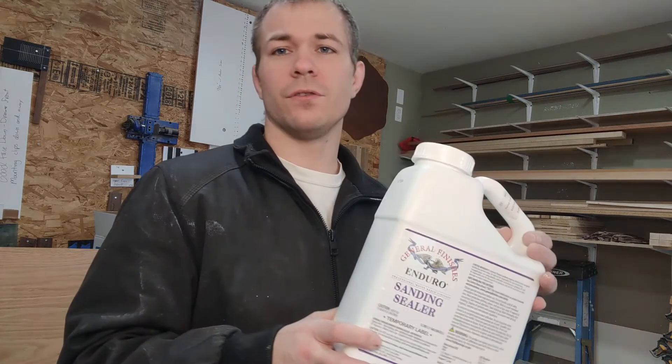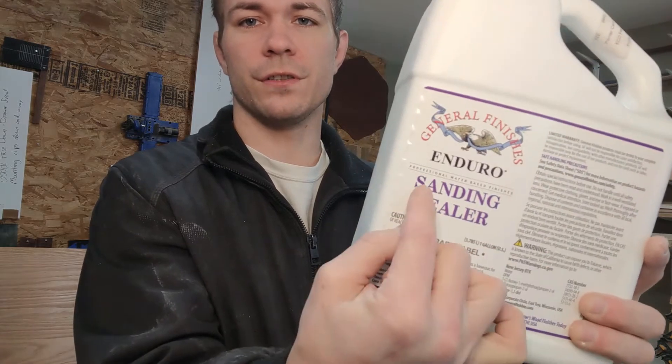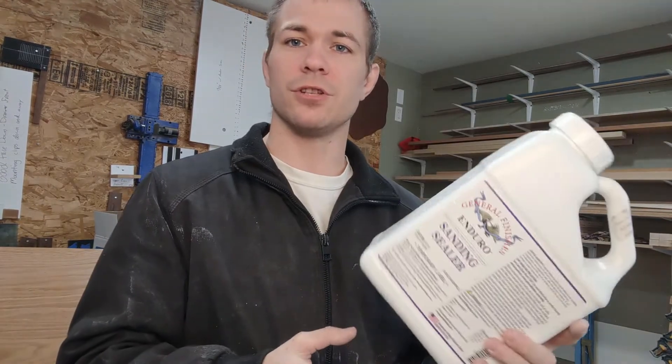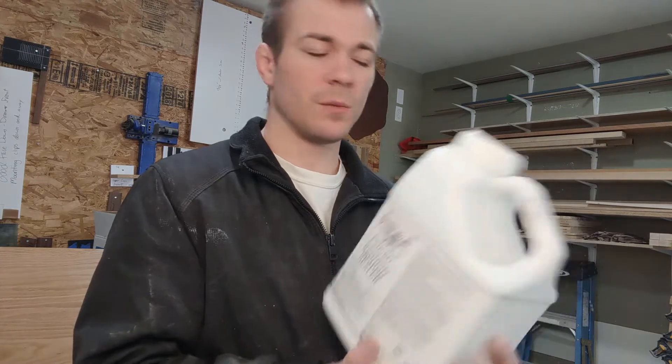Hey everyone, so today I'm going to be giving you my professional review of General Finishes Enduro Sanding Sealer. Normally they come in an actual metal can, but there is a shortage of metal paint cans right now, so they're sending these out in plastic jugs, which I actually prefer — I hope they keep doing it.